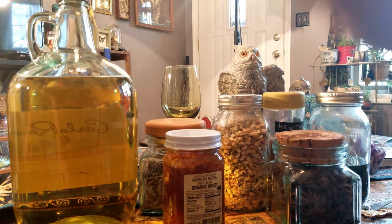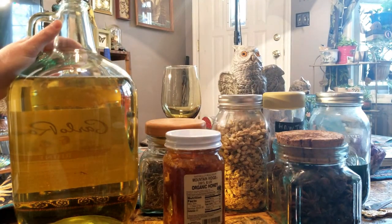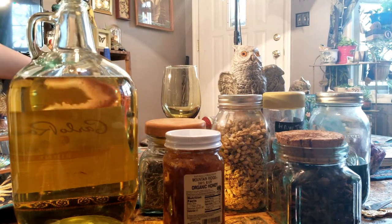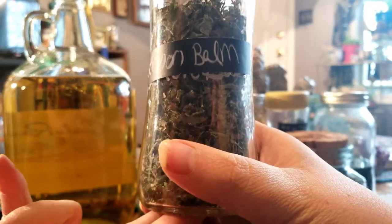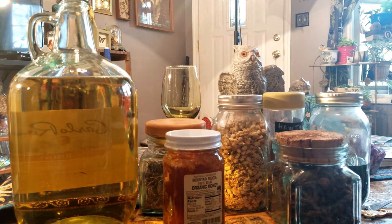All right witches, we're getting ready to start adding our herbs to our beautiful bottle of Rhine. We're going to start with our dry herbs. So Brittany, why don't you go ahead and add us some lemon balm and show the children. These are herbs that we grew with our own two hands, honey.